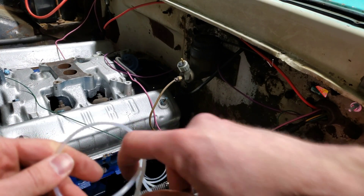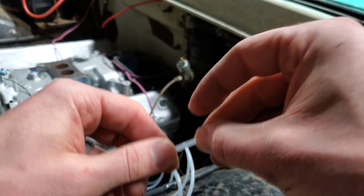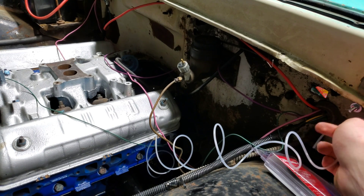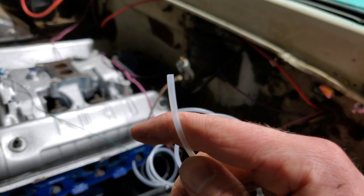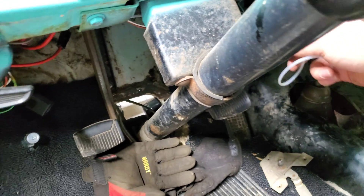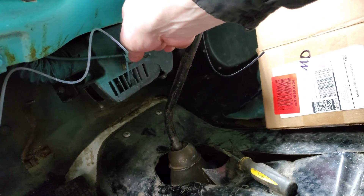Before you put the other fitting on the other side, what you're going to do is run this through the firewall wherever you can. I usually try to keep it close to where I run my wires through. Just make sure that you have enough tubing to reach where you're going to have your gauges. I've run the tubing back behind the steering column here and I've got plenty of room. I'm going to be mounting the gauges right up here.